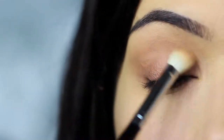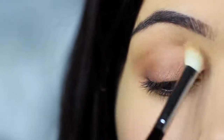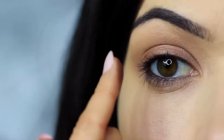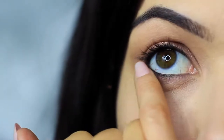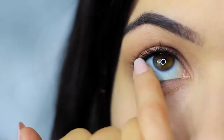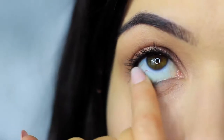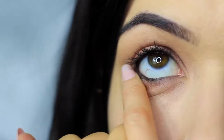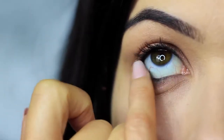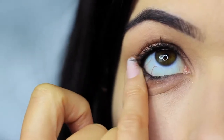Then take your blending brush again and softly sweep out any harsh lines — no need to pick up any extra product, just softly sweep. Do the same thing on the lower lash line, smudging that bronzy tone under the eyes and making sure the outer edge has the majority of the color, blending in. You'll notice all the smudging has caused the black pencil to drop down a little on the lower lash line — that's actually a good thing. We can use this as we're smudging to create a smokier effect.